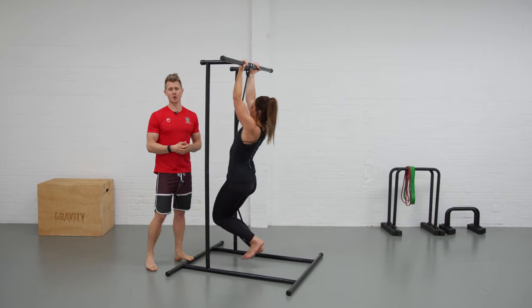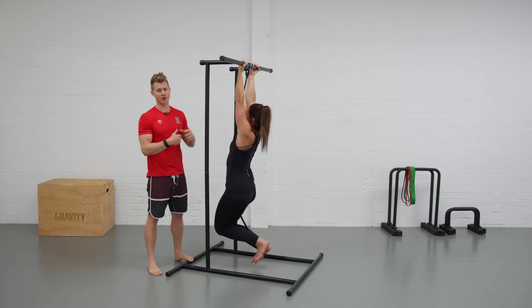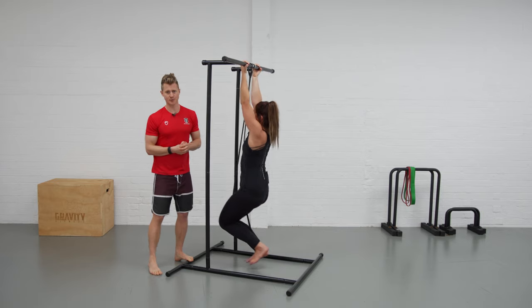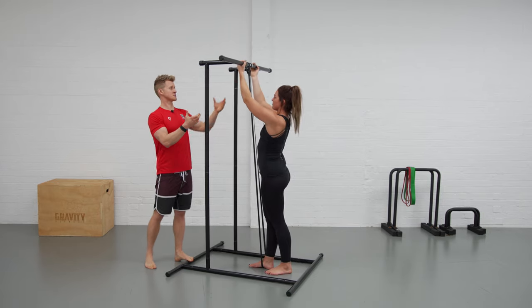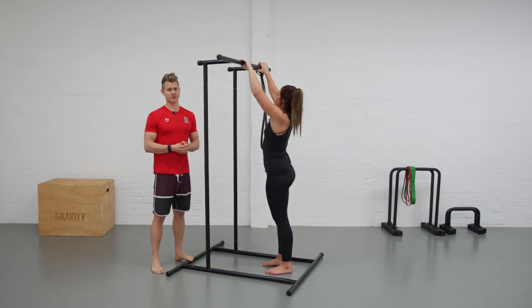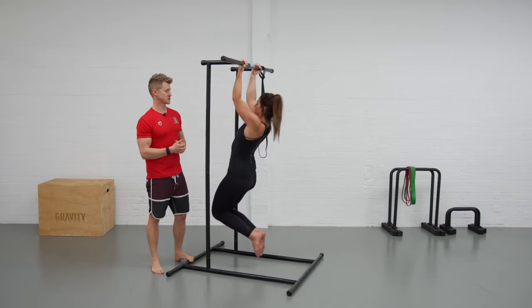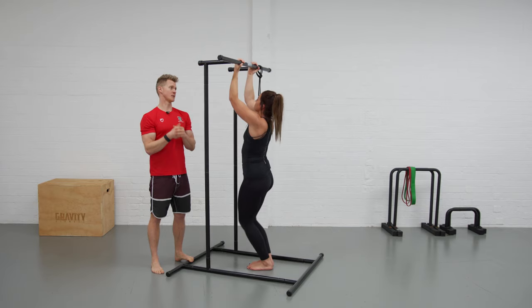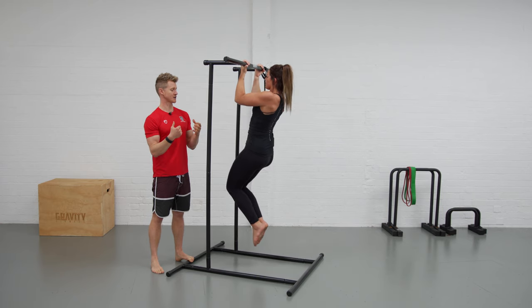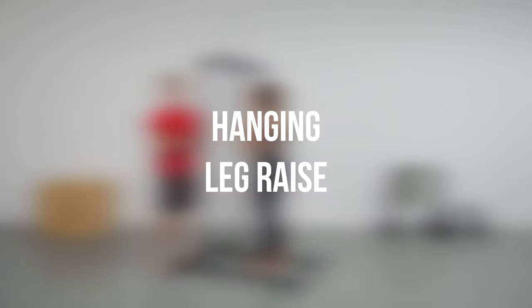If you need more support you can just use a thicker band and start to feel that position. Be conscious that you are lowering down under control and not allowing yourself to go slack and fall into the bottom position. If you're feeling stronger, take your feet out of the band, slide it to the side. Georgie shows the progression — pull up and then lower down working that eccentric phase, nice and slow. That's our chin-up progressions using a band or going through with bodyweight only.